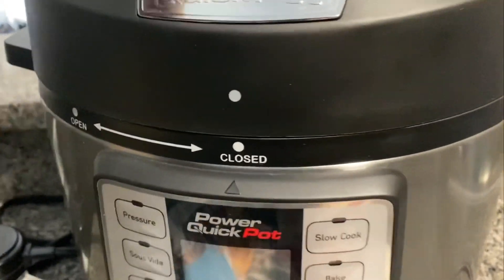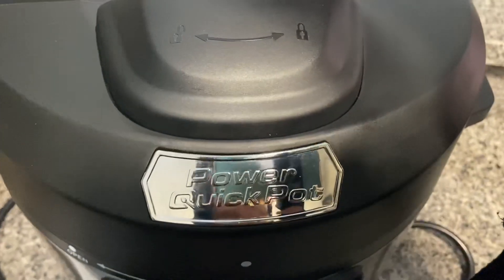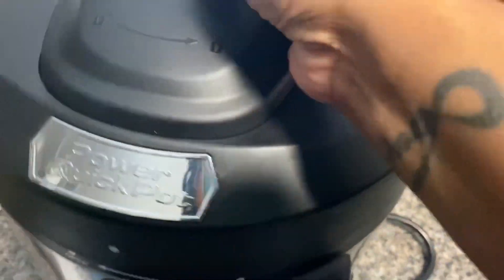How do you open it? It has a little thing up here — you pull that. This turns to the left and we are open.